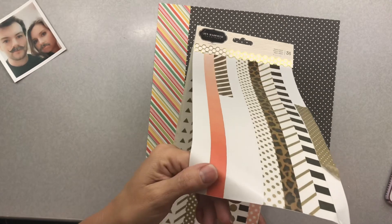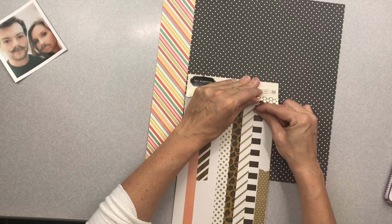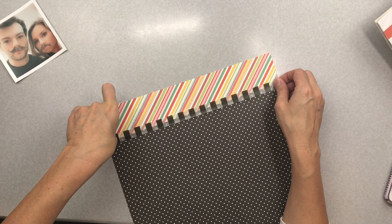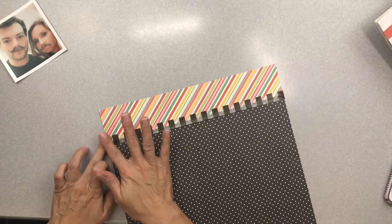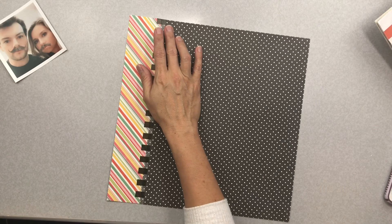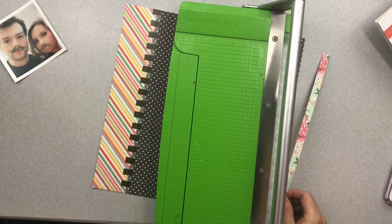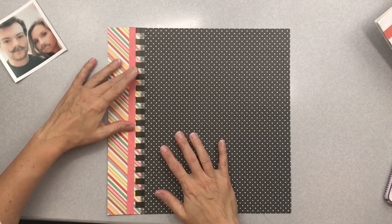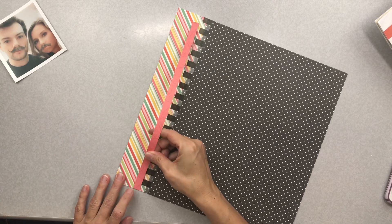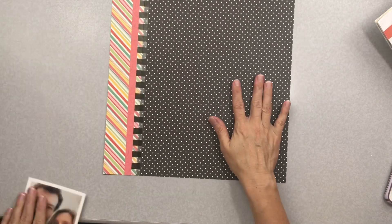I'm taking a look to see which washi tape will look good with this layout. I had to struggle a tiny bit to get it off the backing. You can see through it, and on the book it looked black and white, but I like the slight shine to the texture. I'm also going to go ahead and put a piece of pattern paper — about a centimeter wide — on there as well. It gives it a finished look.